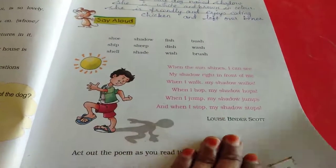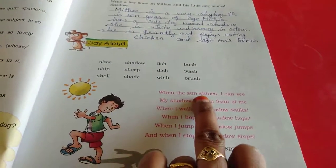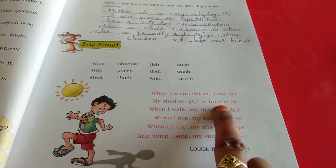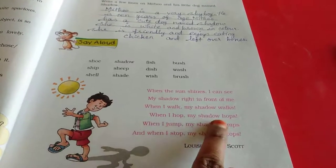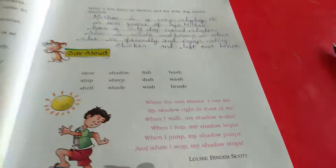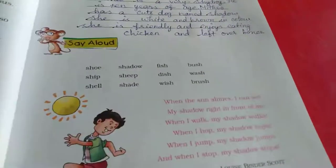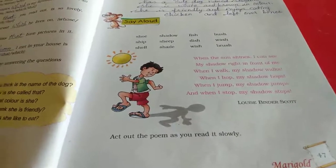Now here is a poem about shadow. When the sun shines, I can see my shadow right in front of me. When I walk, my shadow walks. When I hop, my shadow hops. When I jump, my shadow jumps. And when I stop, my shadow stops. Everything I do, my shadow does too. Act out this poem — you have to read it very nicely at your home.